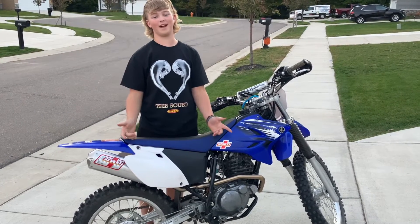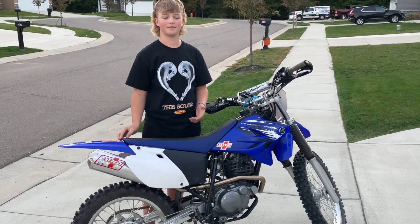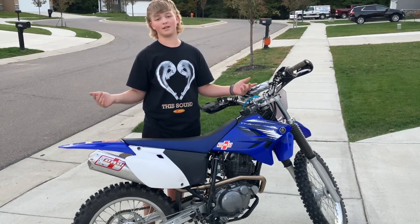I'd say it sounds way better than stock. You guys comment your opinion and without further ado, that's the wrap.